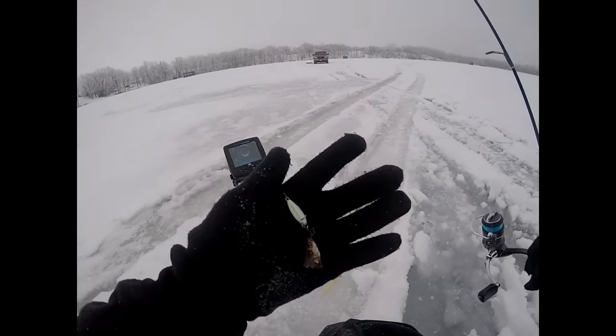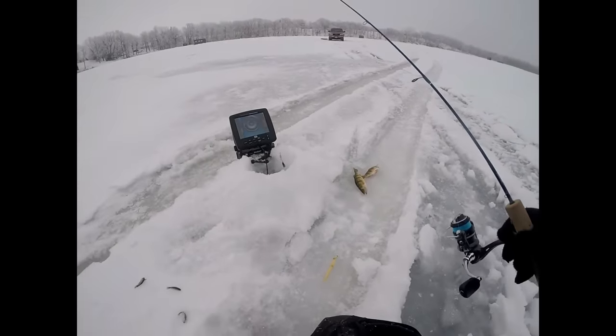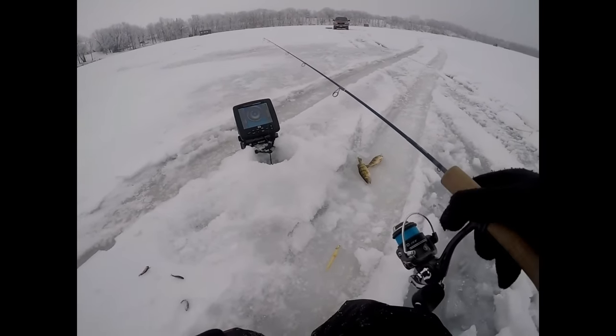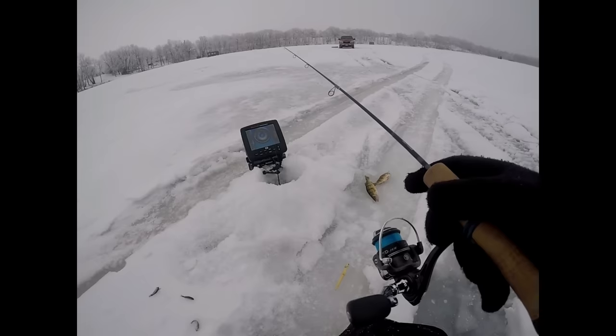I'm gonna try to target some bigger fish in the school. I just have a Northland buckshot jig here with a large minnow head on it. There's gonna be a lot of small fish down there, so we're gonna see if we can pull some of the bigger fish.